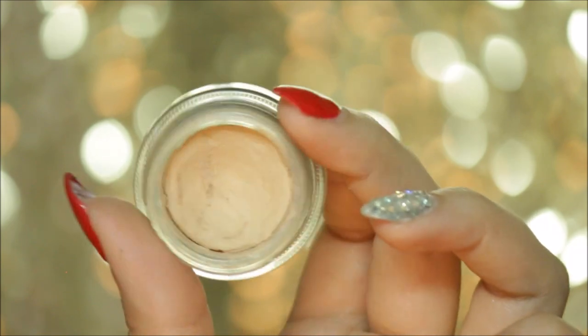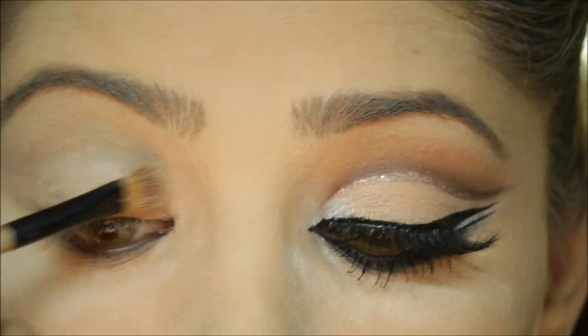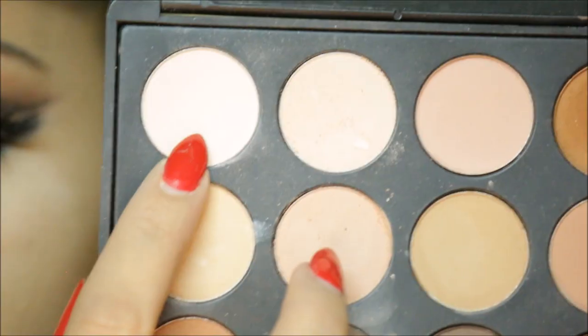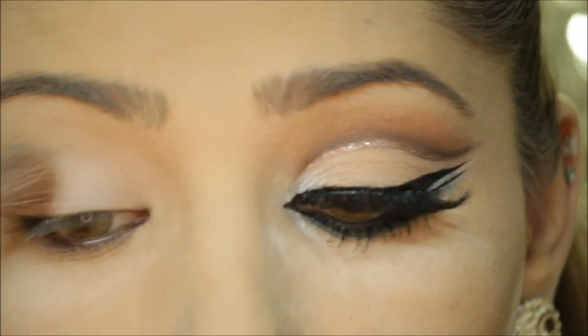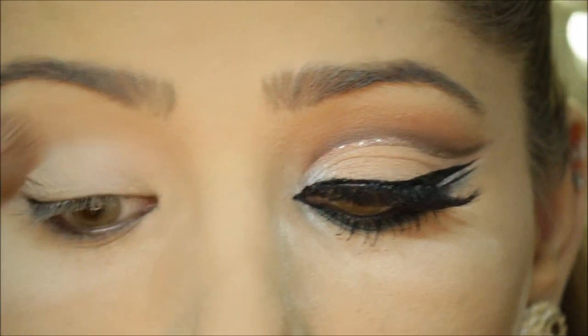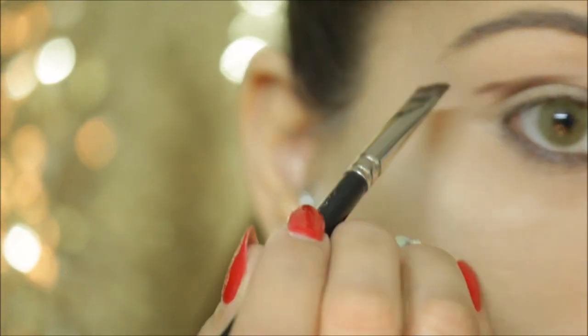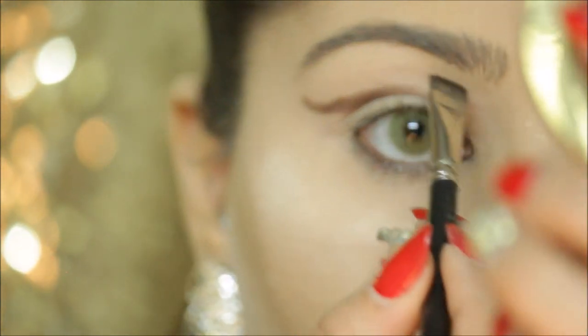For eyes, I'm going to start off by priming my lids using MAC Soft Ochre. For eyeshadow, I'm using the Morphe Brushes 350 palette — picking up the lighter shade and applying it all over my eyelid. Then I'm going to use one of the dark browns from the palette, look straight ahead, and carve out the cut crease.